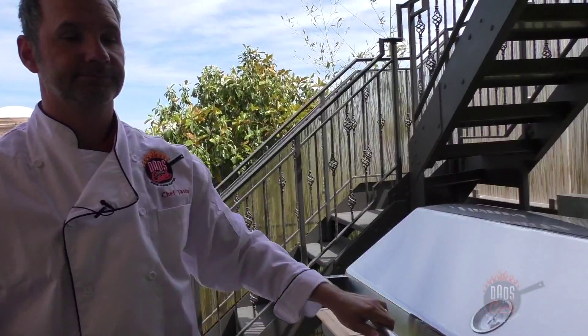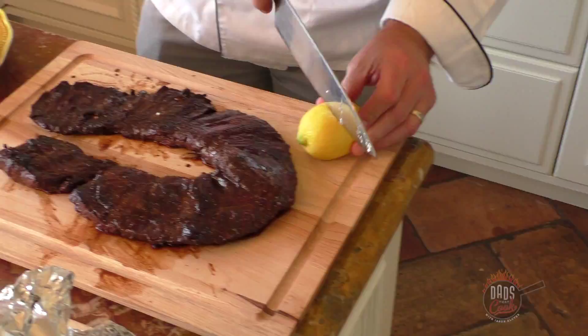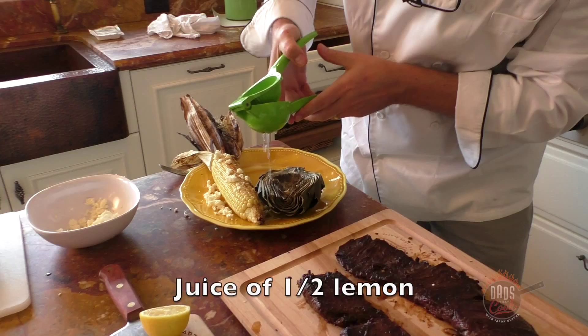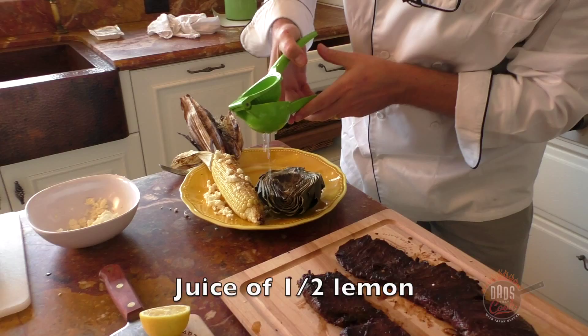Look at that — there's your artichoke! It's hot, so cut that bad boy in half like so. Dump the lemon on top of it — it'll still taste good no matter what, but the lemon really makes it.